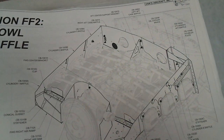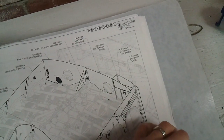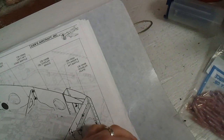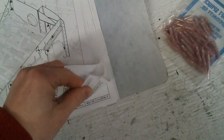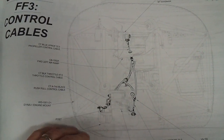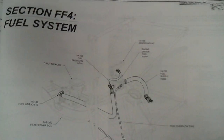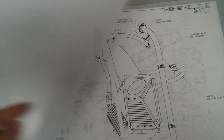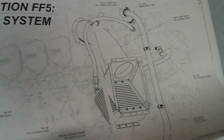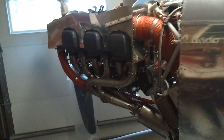We did most of the baffling so far — I still have to trim the tops of the baffling to make it where the cowl will fit on. And then the next section is the control cables. That was pretty easy. Fuel system — I found it was fairly straightforward. And the oil system. And the exhaust system — that was the last one. Most of that is done so far, but there are still some things left I need to do.